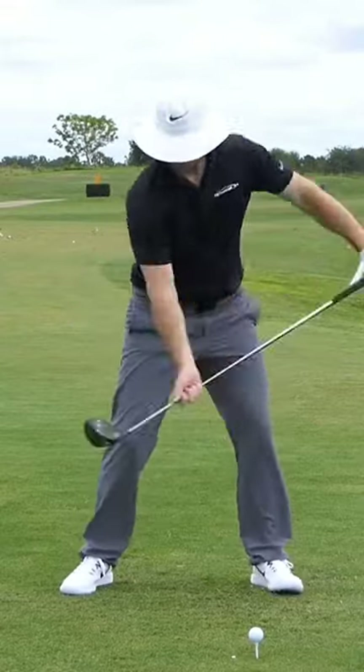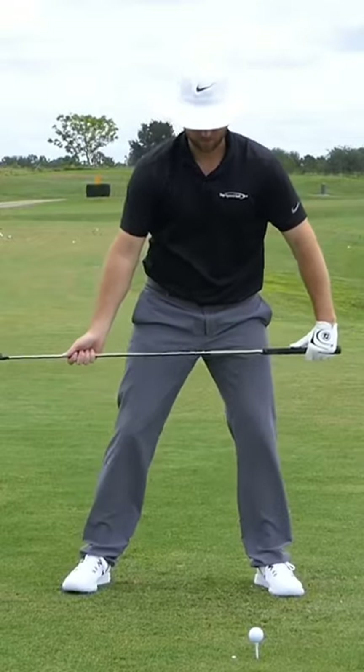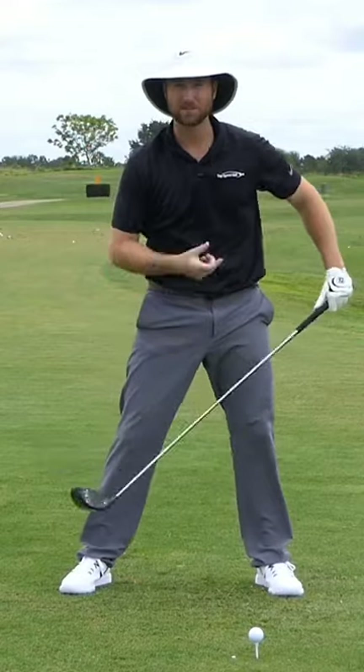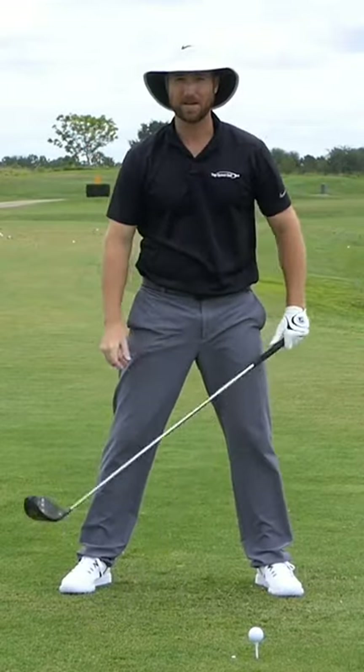Do the same thing again. I'm going to go back looking up to the sky. Now try to look down at the golf ball and get that same turn that you did before. You're going to find that your head turns a little bit and you may only be able to see the golf ball with the left eye.